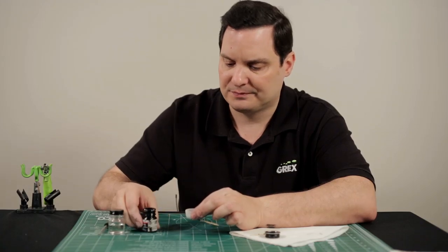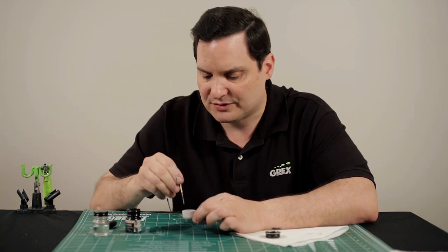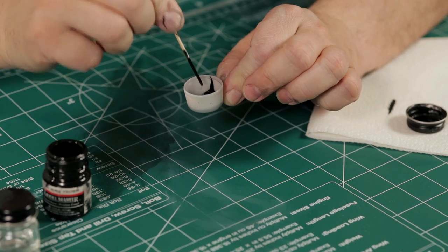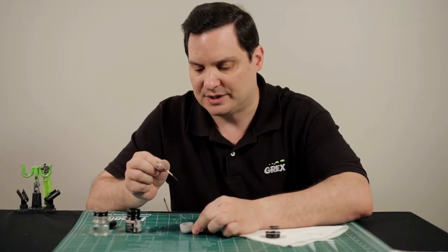Now when we add some to the color cup, we automatically know that it's not ready for airbrush use because it's too thick. But just for the sake of example, I'm going to streak it up the side here, and you can see how it has a tendency to want to adhere to the side of the color cup and not flow back into the pool of paint. So that's when we start adding thinner.